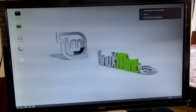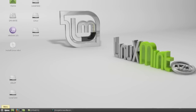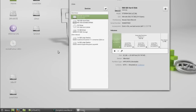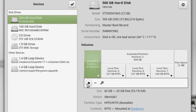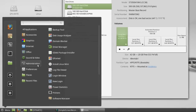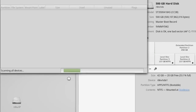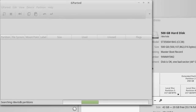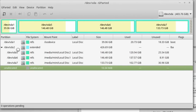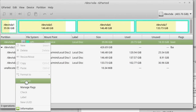We have successfully booted from the live Linux Mint ISO image. I'm going to slice the first partition to make enough free space available for the installation. But it won't let me unmount the partition because the Linux Mint ISO image is there. First, we need to unmount the drive, then we can resize the partition table.